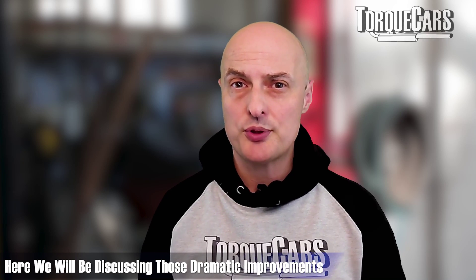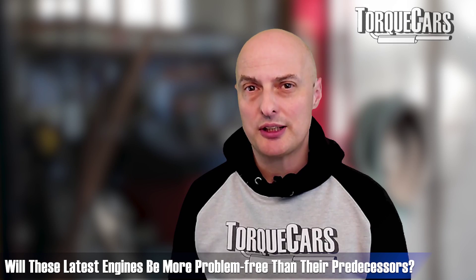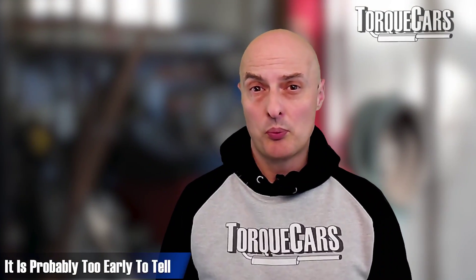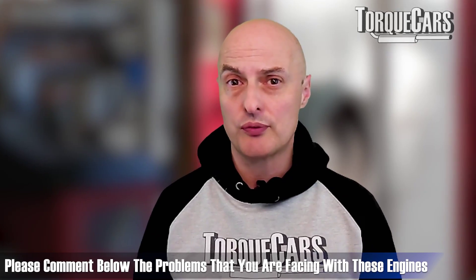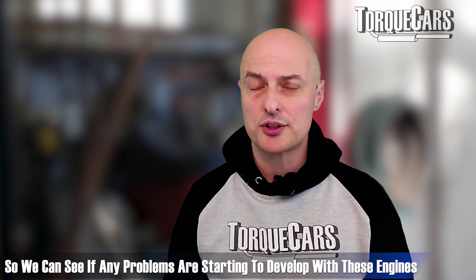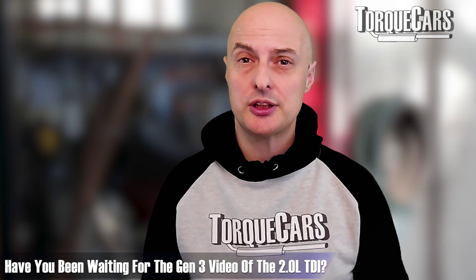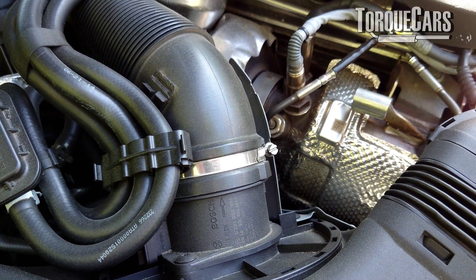In this video we're going to look at the dramatic improvements that happened in the EA288, including the Evo version, and answer the question: have Volkswagen ironed out the problems, and what have they done specifically to address issues of the earlier engines? Will these 2020 engines be more reliable and problem-free than their predecessors? We're only about three years down the line, so it's probably too early to tell. Please let us know in the comments if you've got one of these Evo versions and what problems you've encountered. Our video on the 2-litre TDI has been quite popular, and we did promise to focus on the Gen 3 version.